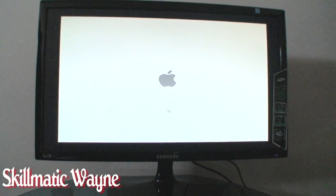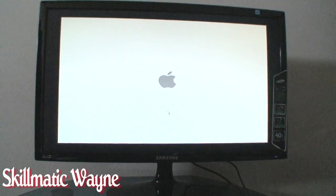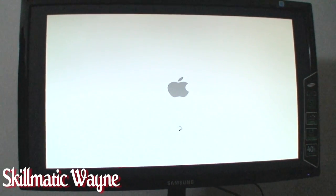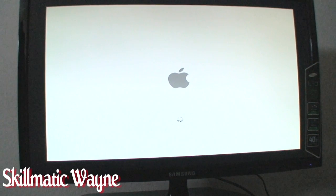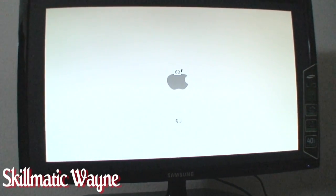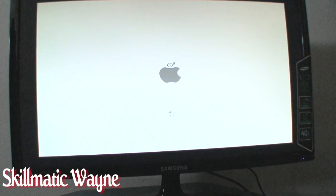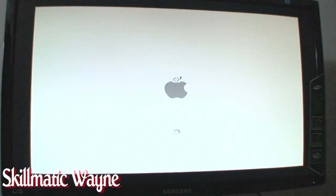How convenient. This is awesome. Let's wait for that next screen to come up. It's thinking. It's thinking, why am I on a PC? It's thinking real hard. This doesn't look good, my friends. This looks bad. You see that? That Apple said you are not getting this. I don't like that. We're gonna have to continue this later.